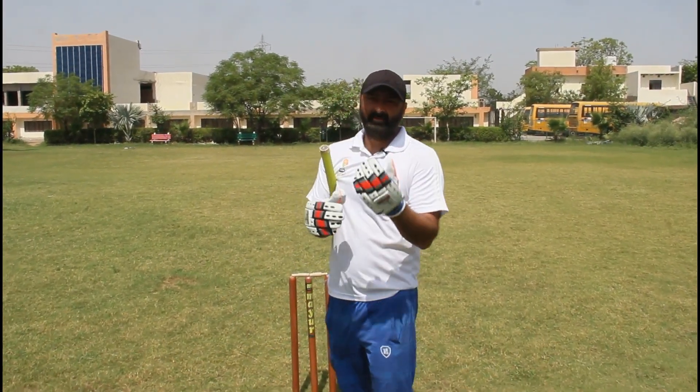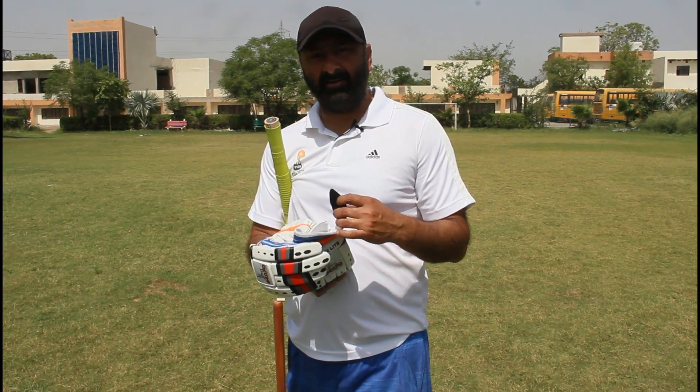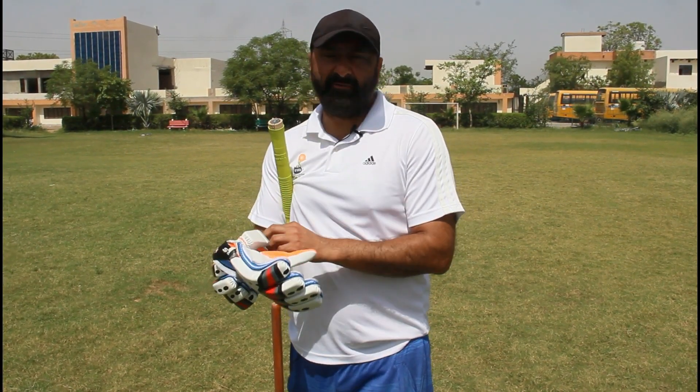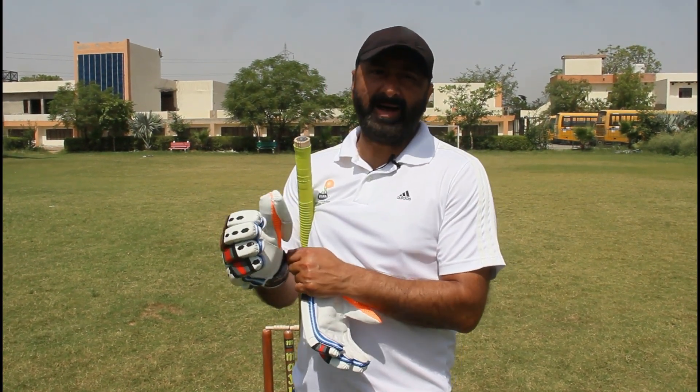Today we have covered three techniques: first, how to hold the grip; after that, the stance; and after that, the forward defense. For my next video I will tell you more techniques. Bye bye, take care.